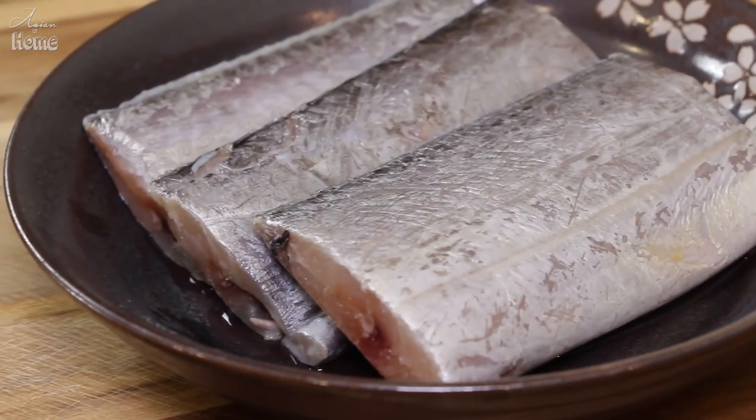Here is my prepared belt fish. I'm using about half a pound of it. I'll set it aside because we are going to make the delicious spicy braising sauce first.